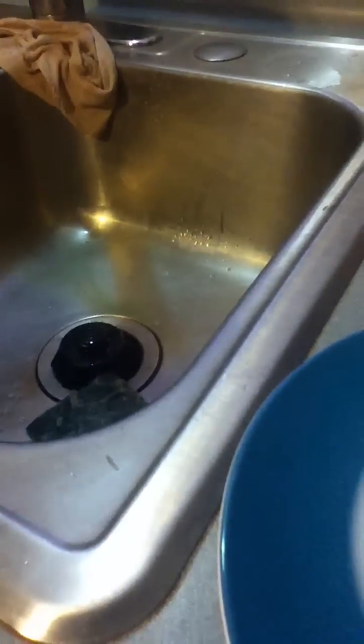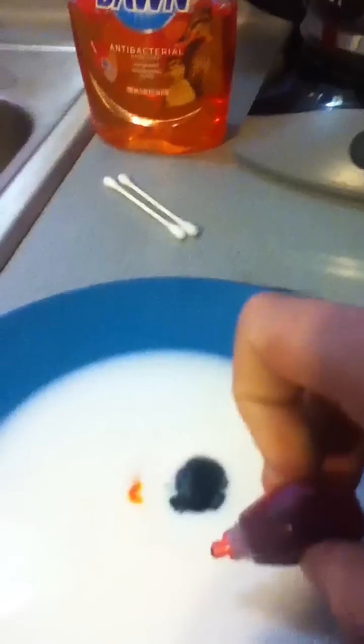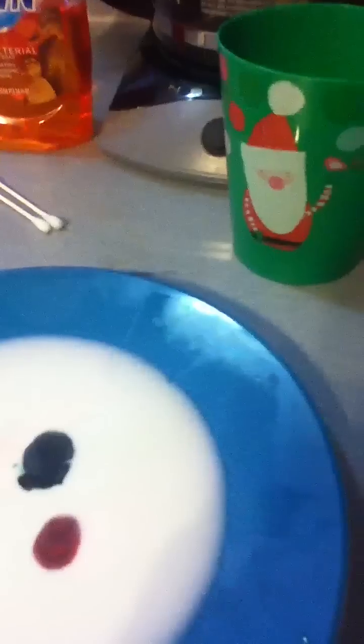First I'm just going to pour some milk in. Okay, milk is in. I'm just going to put four drops of each color in the center, not touching each other. Okay, see all four colors are in the middle, not touching each other.